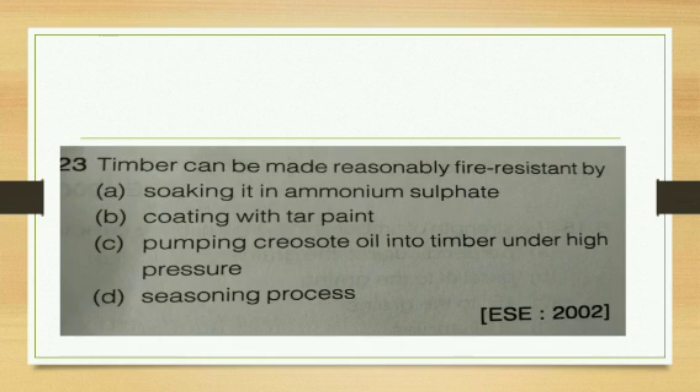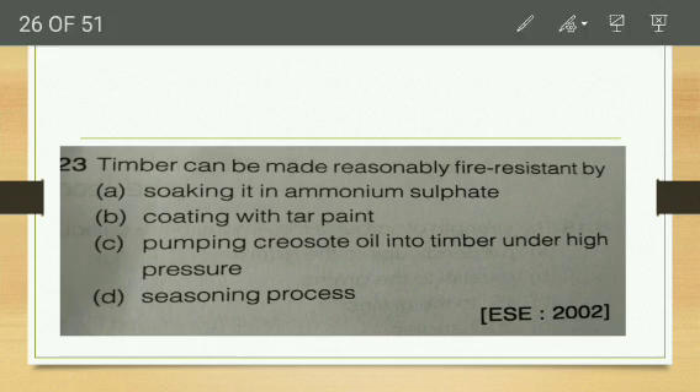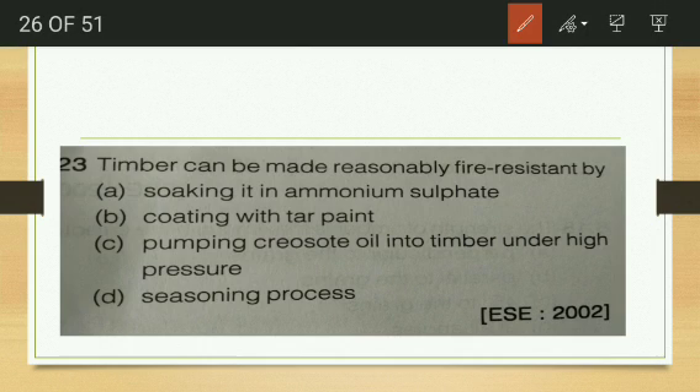Timber can be made reasonably fire resistant by — soaking in ammonium sulphate, coating with tar paint, or injecting creosote oil under high pressure? Coating with tar paint is the correct answer. Soaking in ammonium sulphate alone is insufficient as borax is also needed for the Bales process. Creosote injection increases durability, and seasoning is not for fire resistance.